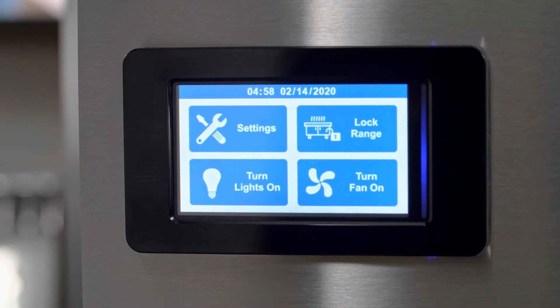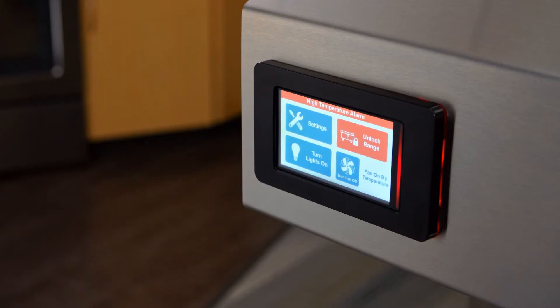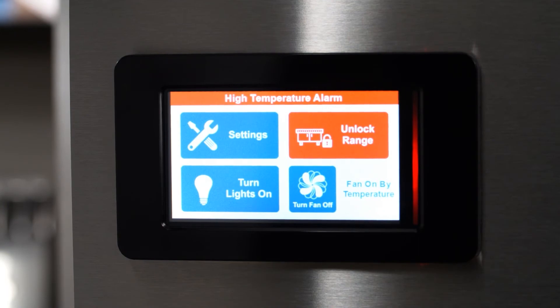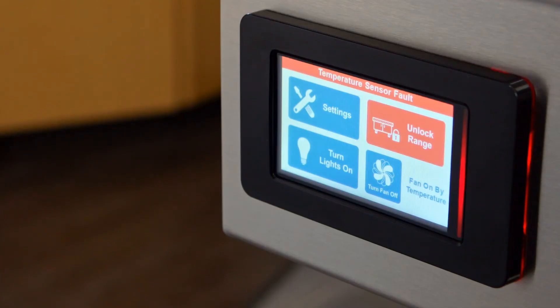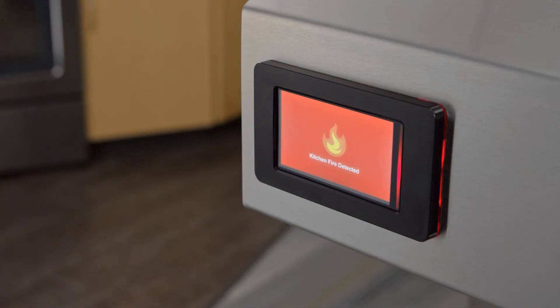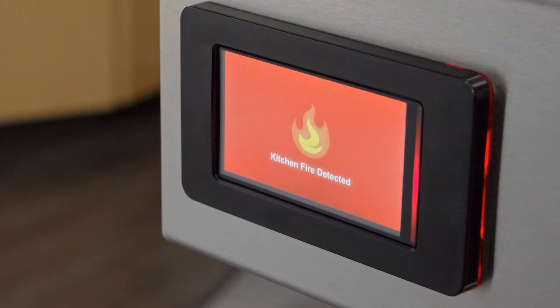The fire ready range hood also has the ability to detect and display faults, showing them in the top notification bar on the touch screen, replacing the standard time and date information. If there is more than one fault, they will sequentially cycle on the notification bar. Any system fault will shut off the range. A high temperature fault will occur if the temperature under the hood has exceeded the high temperature alarm set point, defaulted at 180 degrees Fahrenheit. In addition to the notification, the unlock range icon will turn red. A temperature sensor fault will display when a temperature sensor is not connected properly or is faulty. The gas reset fault will appear when the gas disconnect does not properly reset upon attempting to unlock the range. The kitchen fire detected message will occur when the temperature reaches 216 degrees Fahrenheit or if the remote pull station has been pulled.